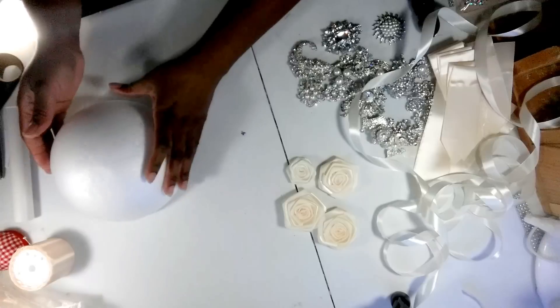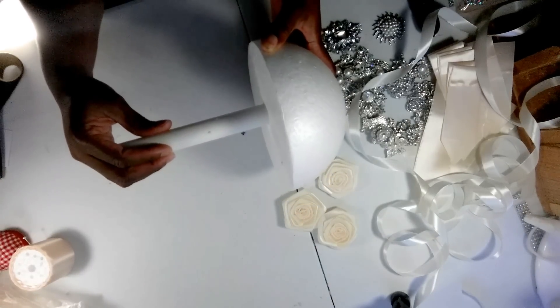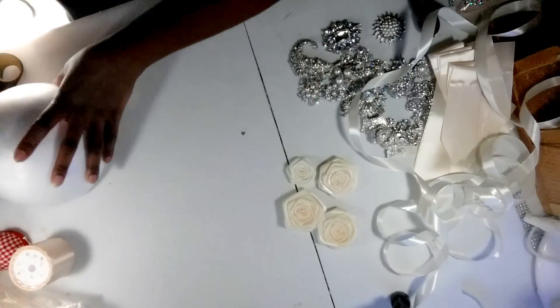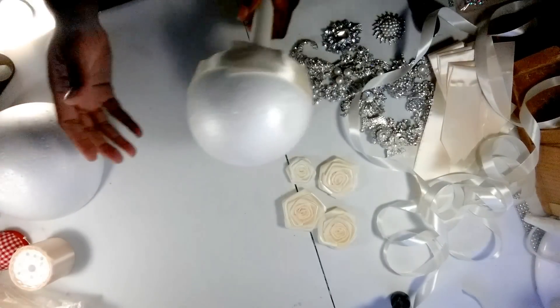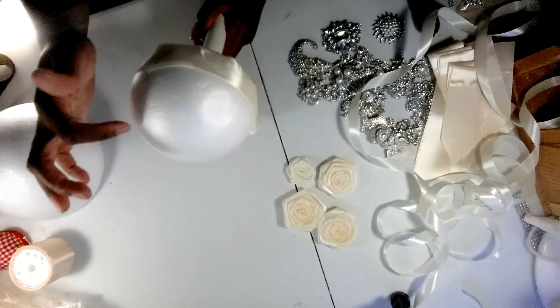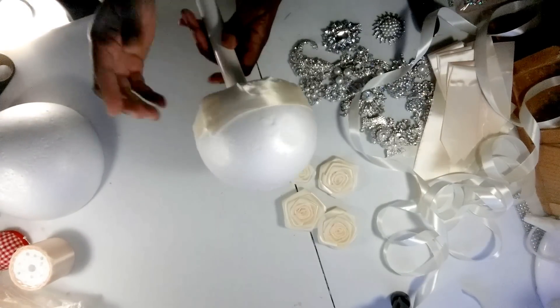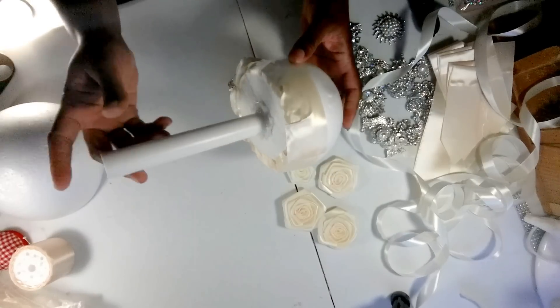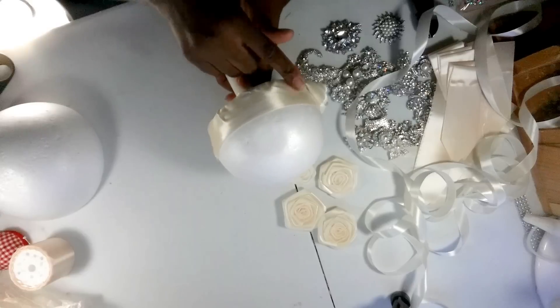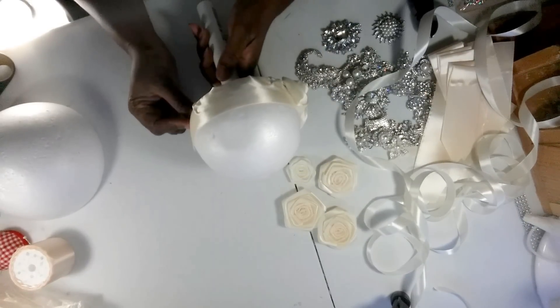Now the first thing you want to do is glue your holder to your styrofoam ball and let that dry. I already have one here - this is just for demo purposes. This is a 6-inch styrofoam ball that I just cut in half and put the holder in. Now you want to put your ribbon around the base to cover up the styrofoam at the bottom.